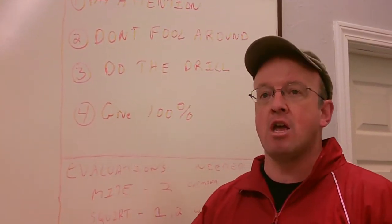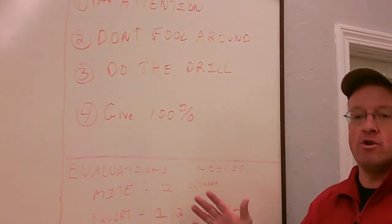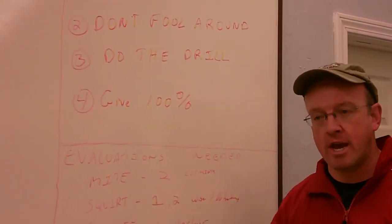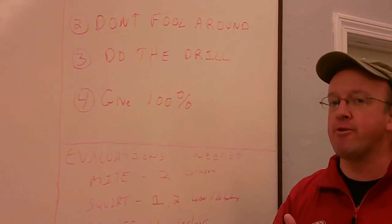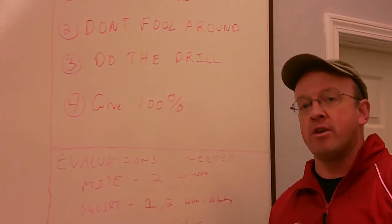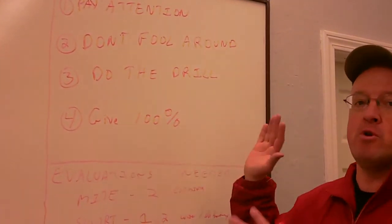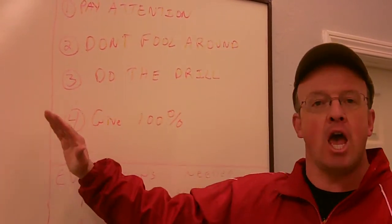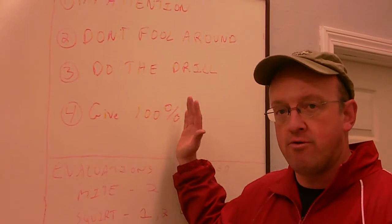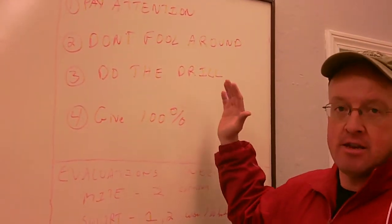The players should be out there ready to try to make the highest team they can. Also, do the drill. If a player is fooling around in line, talking to his friend, not paying attention, and he comes through the drill for the first time and doesn't do it correctly, it's very obvious to the evaluators that this player did not pay attention to the drill. So do the drill correctly. And the fourth and most important thing is give 100%. At all times that your players are out there, they should be giving 100% to the drill — with their efforts in listening to what the drill is and to working as a team.